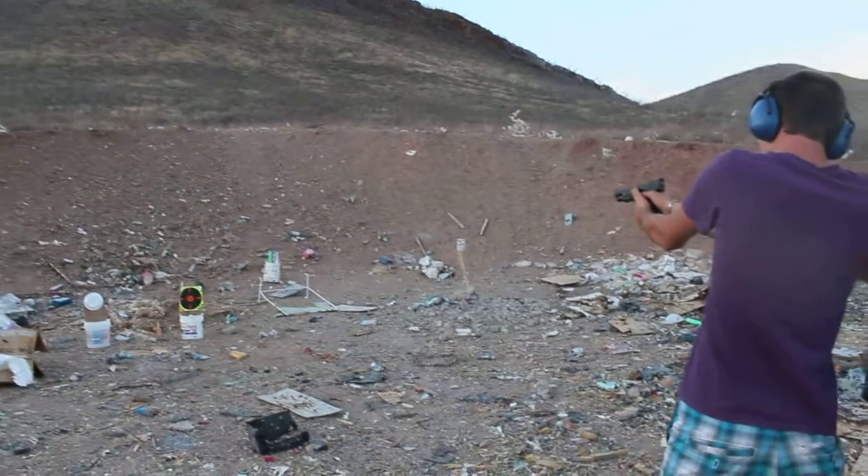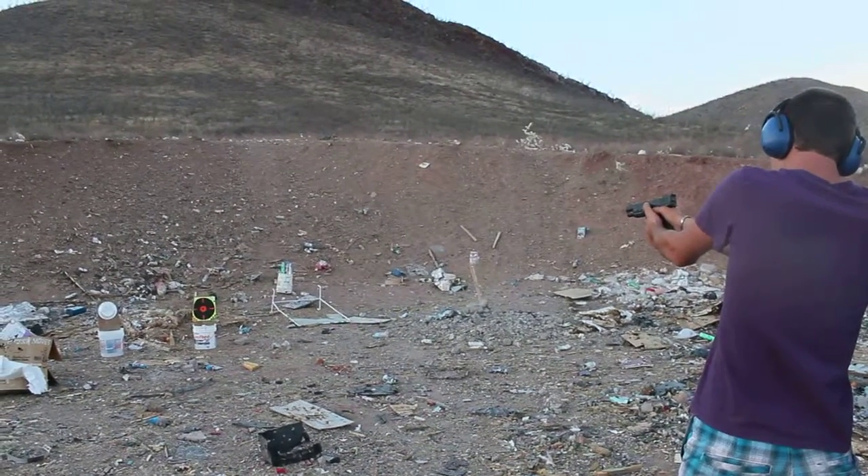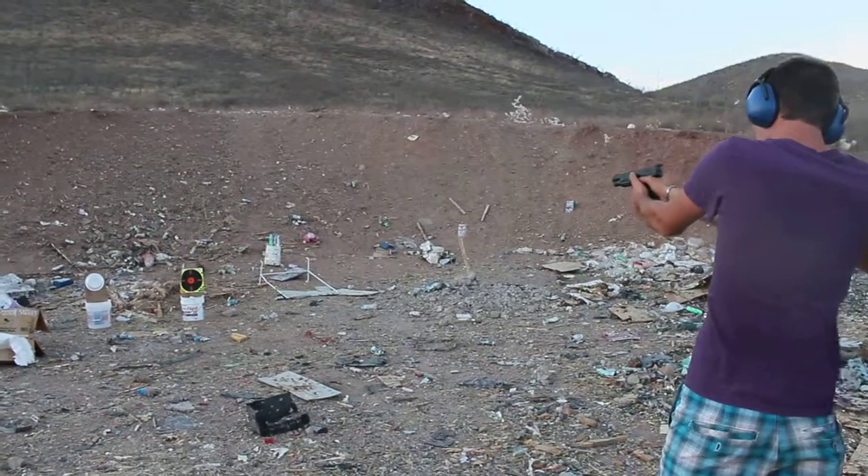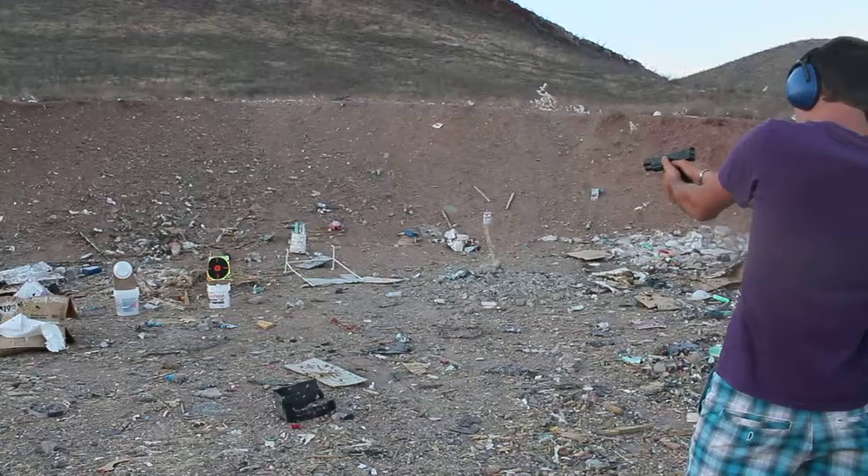Slow, steady. Slow, steady pull. You shouldn't lower right now. That's jerking the trigger. You just gotta take it nice and easy, and it'll fire.